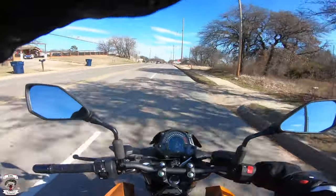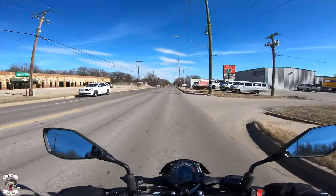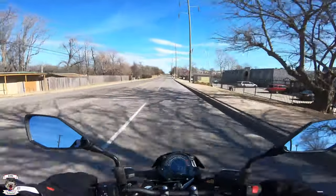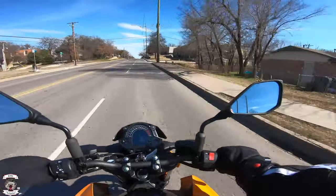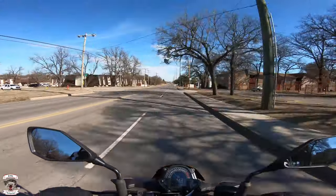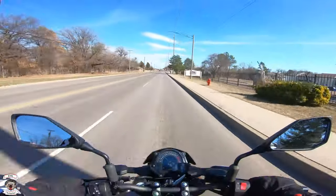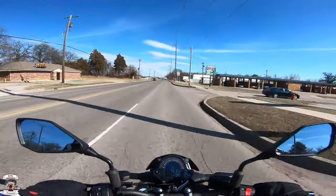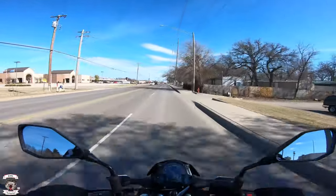The first thing I immediately notice versus its Ninja 400 sibling is how you sit into the bike. You really do grip the tank with your knees — very engaging — but the feet aren't as far back, more aligned with your shoulders. I lean forward slightly with a gentle arm bend. In sixth gear at 40-42 mph we're right around 4000 rpm, making this a great city bike that can also handle long range comfortably.